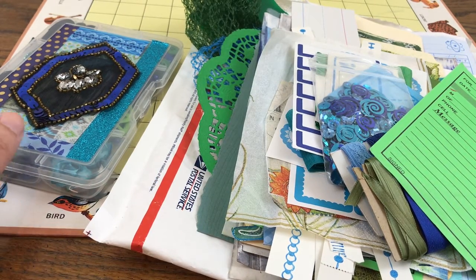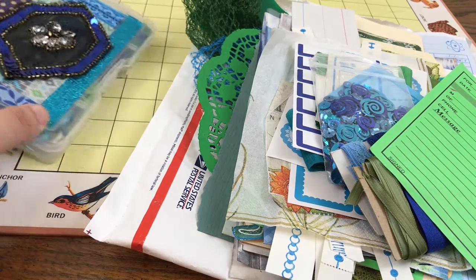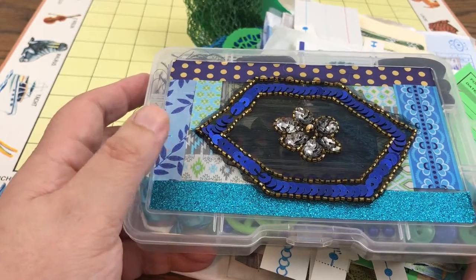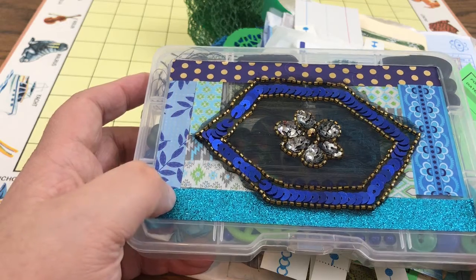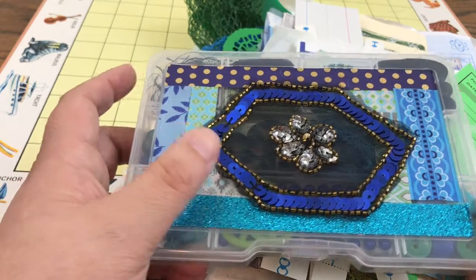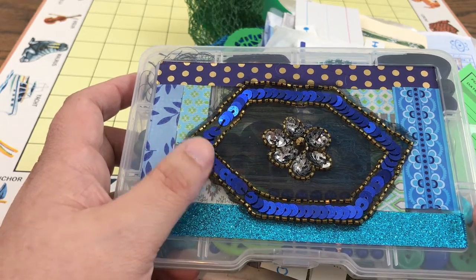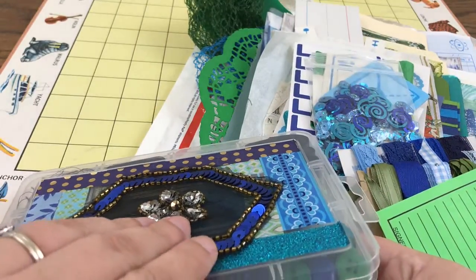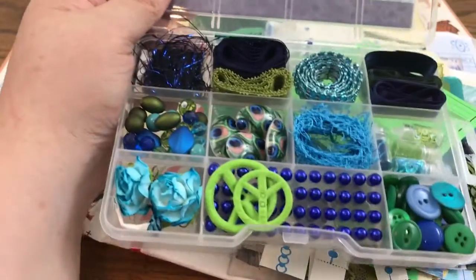I also did one that is peacock inspired, and I did actually decorate the outside cover of this one. I was planning on making one of those girls for the cover, but I ended up doing kind of a patchwork of washi tape. I had this applique that I was sent a long time ago, and I thought that would be really pretty in the embellishment box, so you can see it's peacock themed.